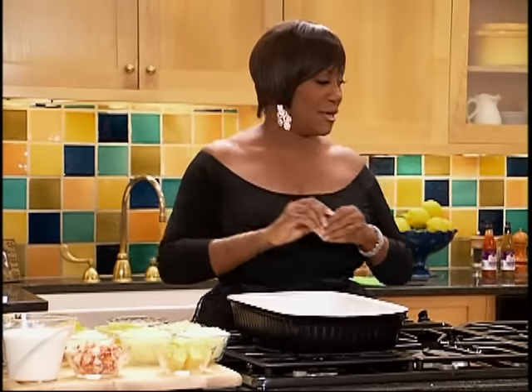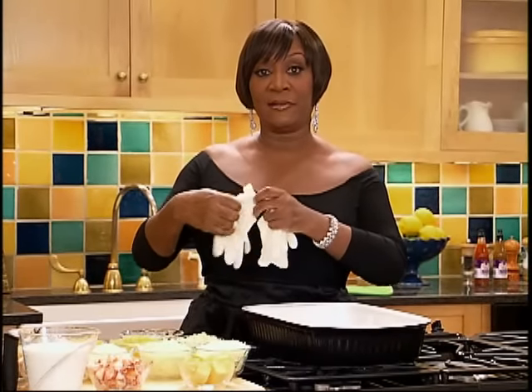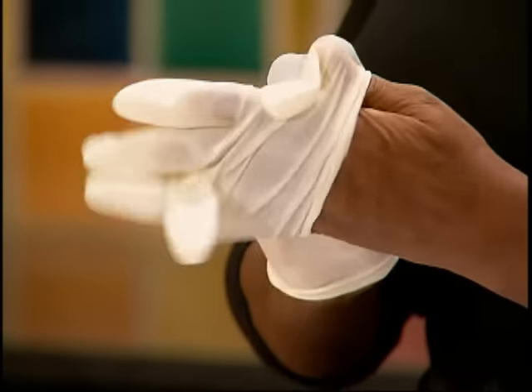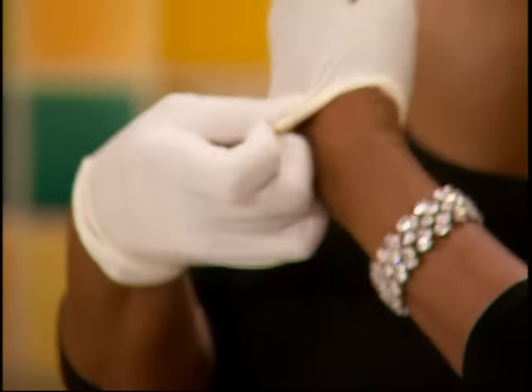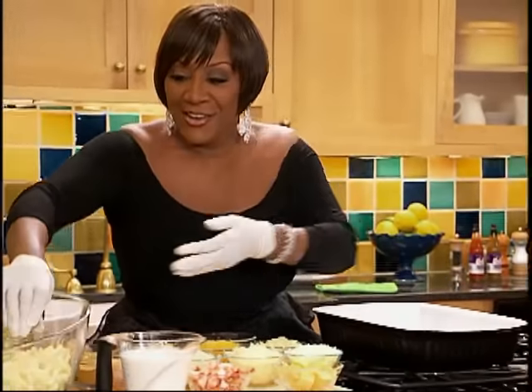First, I'm gonna start by taking off the bling bling. The nastiest thing you can see in a kitchen is somebody cooking and tossing food with their rings on and long fingernails. Nasty. So I'll put the ring over here. I'll pick up some gloves because I'm gonna work this macaroni and cheese with my hands. I don't trust people's hands. First you gotta get the gloves on — then you hope that this bracelet won't fall into the macaroni and cheese.